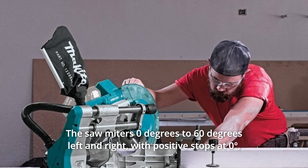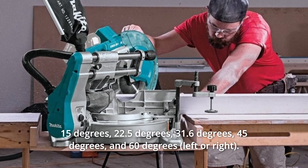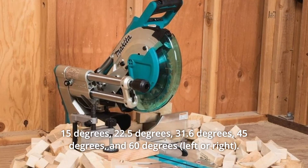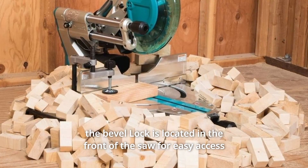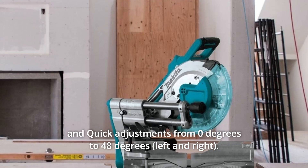The saw miters 0 degrees to 60 degrees left and right, with positive stops at 0 degrees, 15 degrees, 22.5 degrees, 31.6 degrees, 45 degrees, and 60 degrees. The bevel lock is located in the front of the saw for easy access and quick adjustments from 0 degrees to 48 degrees.